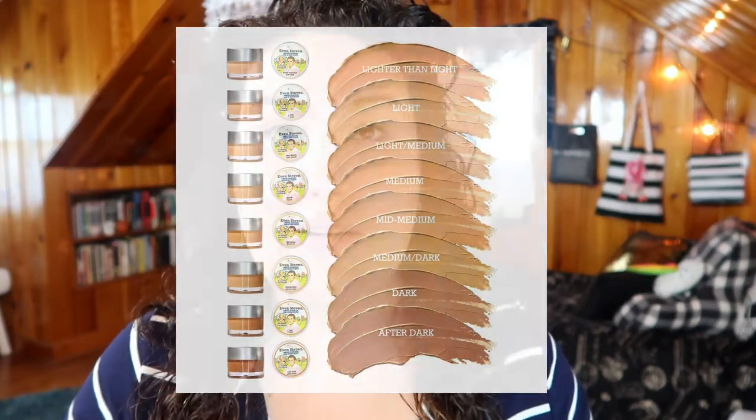The Even Steven foundation only comes in eight shades — the shade selection is pretty garbage. I was able to find a shade for me; I'm in Light Medium, the third lightest shade. It doesn't seem to go very dark either — what they call Medium Dark is not medium dark. Only eight shades is what you'd expect from a drugstore brand just launching a foundation. It's kind of shocking for a mid-range brand like The Balm.